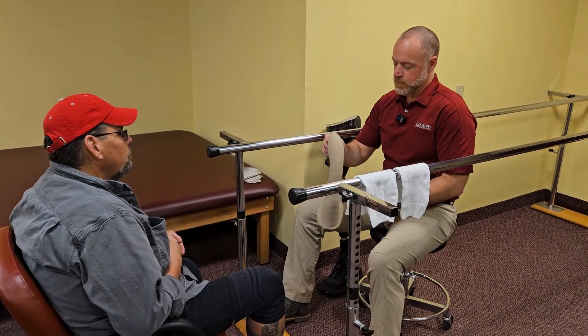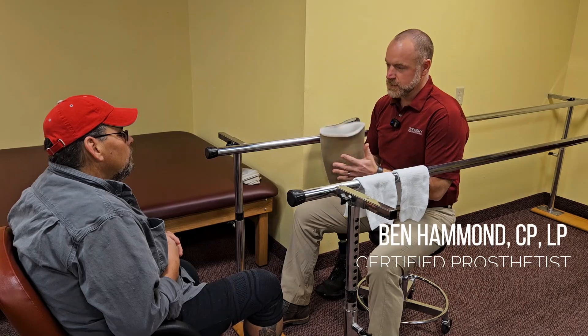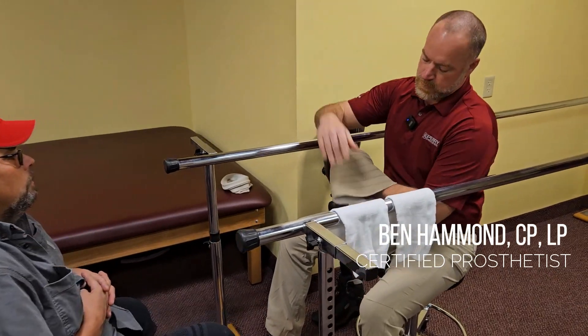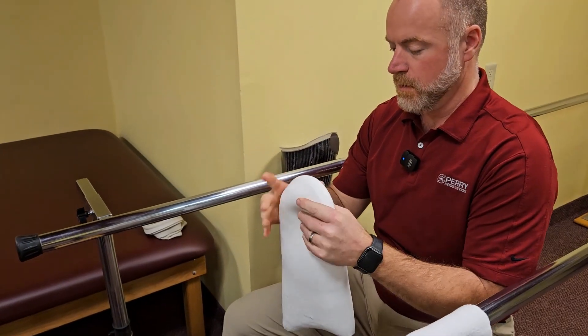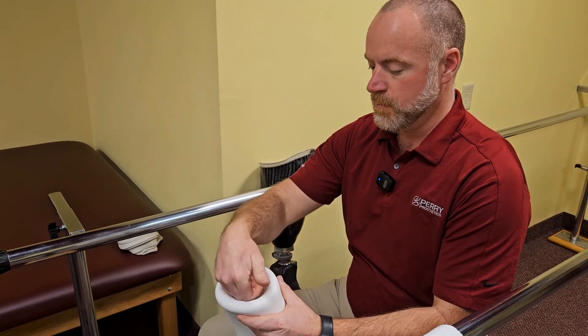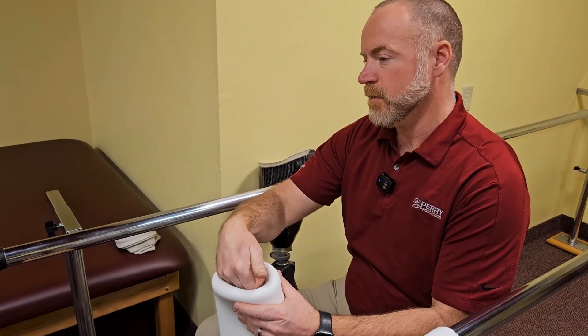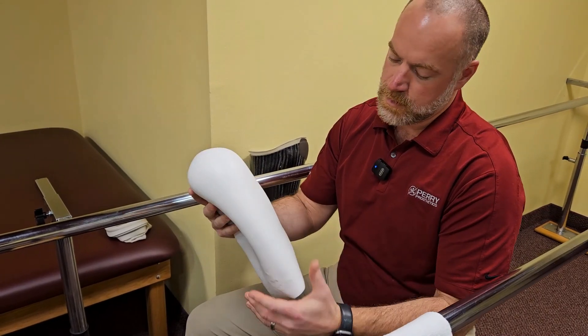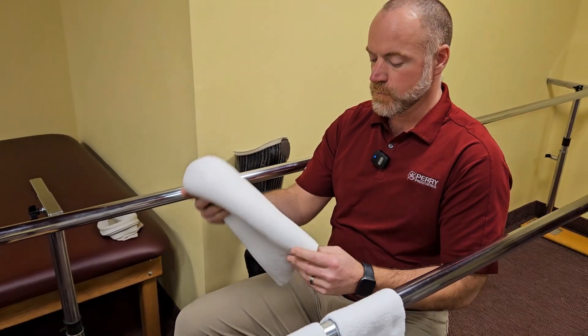Alright Lee, so we're going to don the seal-in liner here. When you put this on, you want to invert it completely inside out. We don't ever want to start the liner with a big hole or bowl in there because that's going to create airspace and cause irritation, potential blisters, plus it's not fully on your leg, which can cause friction and movement.